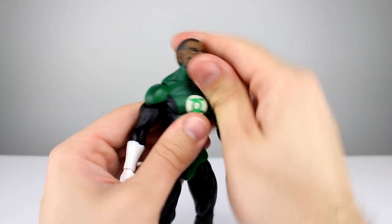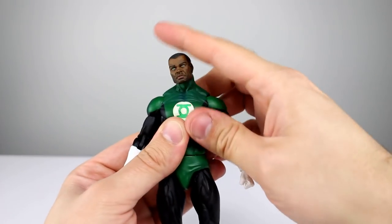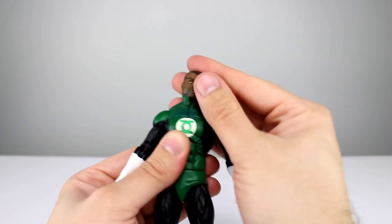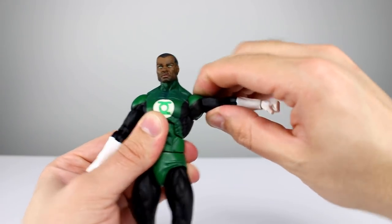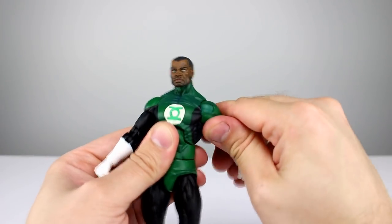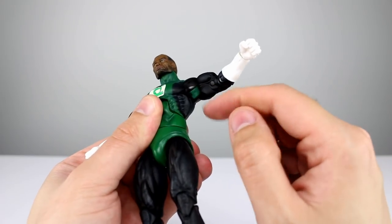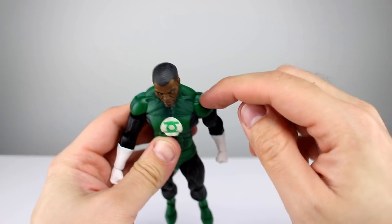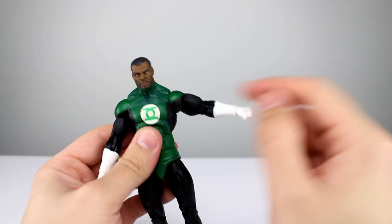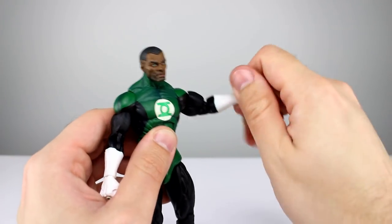Now as far as articulation goes it's the same as Superman but we'll run through it quickly. The head is on a ball peg — might be a double — and you get really good range. For the shoulders I do wish we had better range; they don't go up to horizontal. We do have full rotation. The black paint falling off the armpit disc is a bummer. Bicep swivel is there; definitely a weird sculpt for the biceps. Double-jointed elbow works pretty well with decent range.